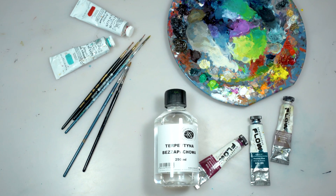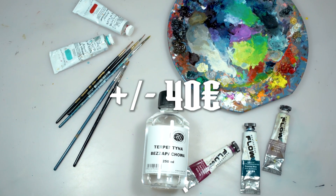White spirit. Turpentine. So the final cost is... Learn how to airbrush with Nikola, our airbrush master.